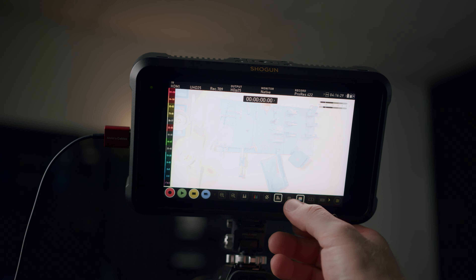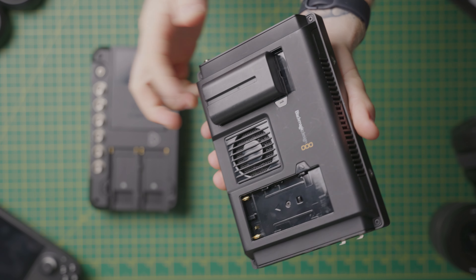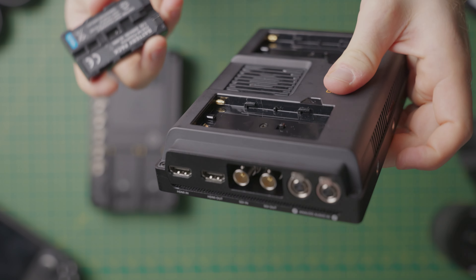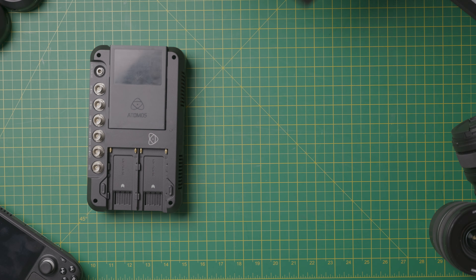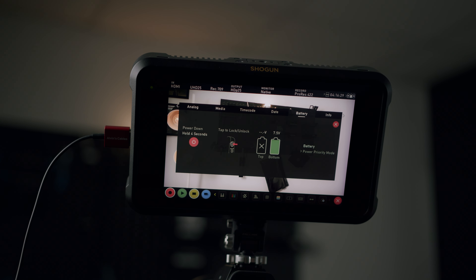Both monitors take NPF-style batteries and can carry two at the same time for hot swapping. They also have really similar power draw and are both rated for the same runtime on similar-size batteries.